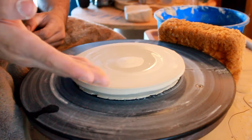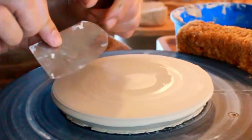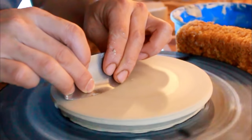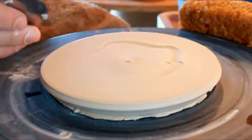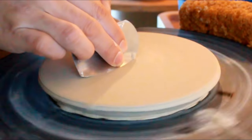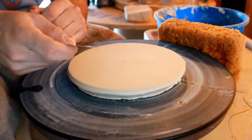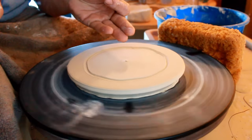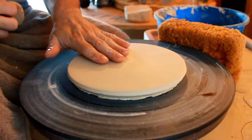Potter tip — kind of a cheat code: a metal rib comes in handy here. After condensing the clay platelets with your fingers, take the side of your metal rib, push it down so it flexes on the clay body as it spins, and with enough pressure it will automatically flatten the body and clean off any bumps. If you didn't keep your fingers straight and you have bumps, just push the metal rib down gently and it will erase those little mistakes. Remember: once you get to the middle, lift up quickly or it will gouge into your plate.